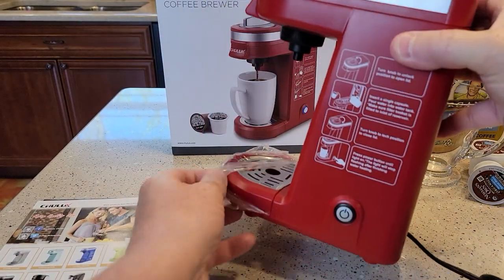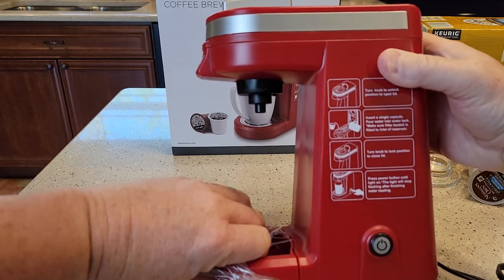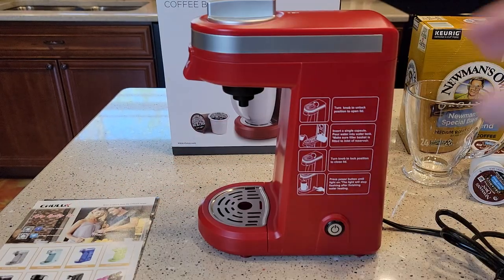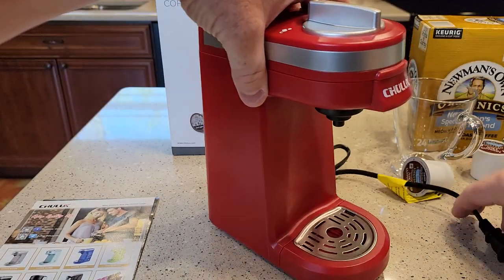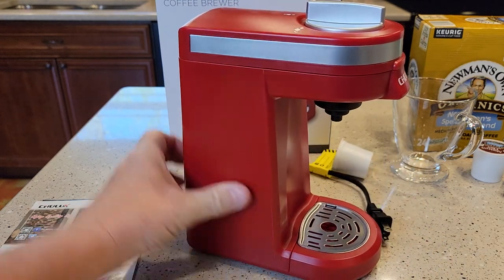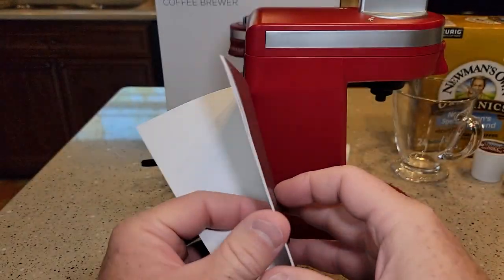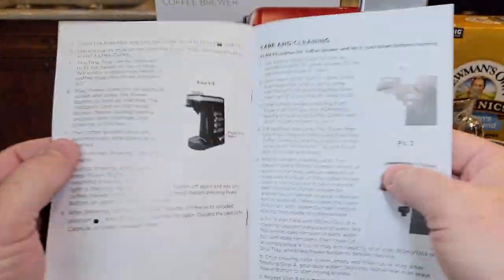So we got the unit and a drip tray. This thing is super small. I don't know how pictures can make things look bigger, but I was really anticipating something bigger. Very small footprint, no cord storage. It comes with a manual that looks like it has pretty good instructions.